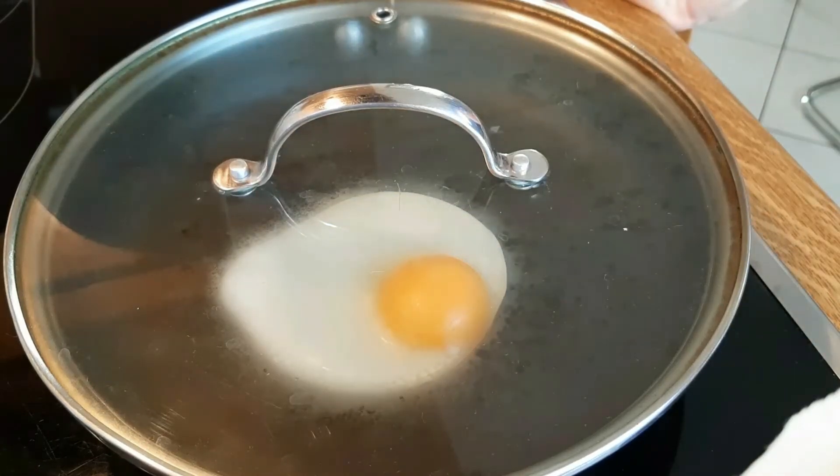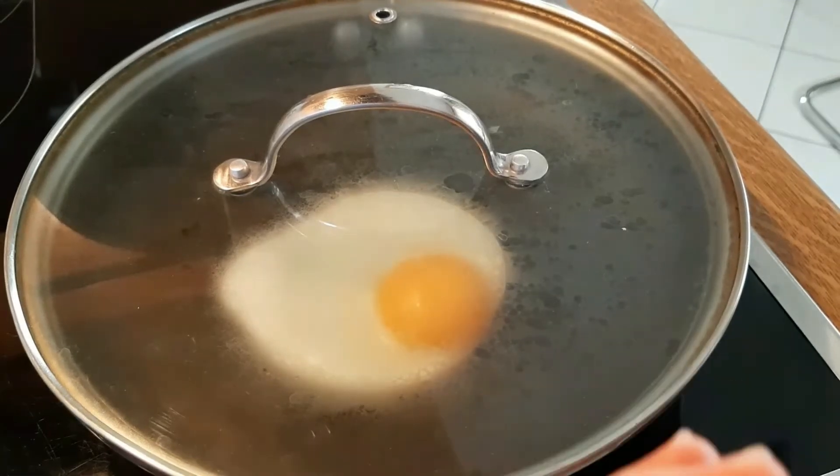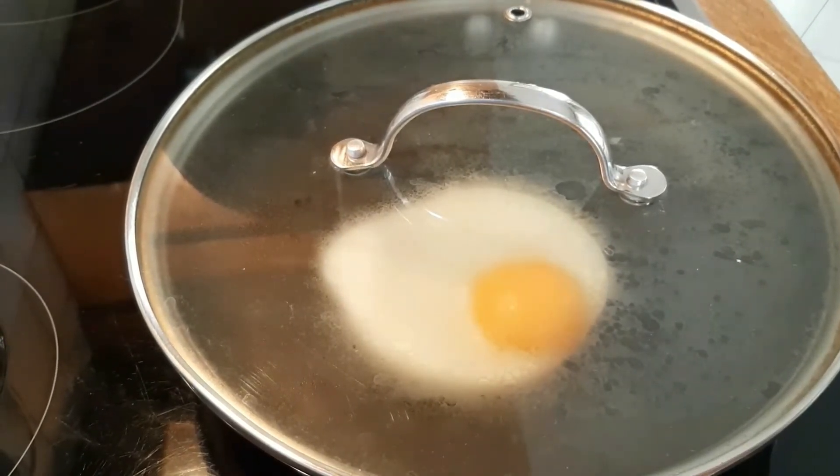Just allow it to chill and relax. The entire process takes about four minutes. The steam itself allows the egg to detach from the surface of the pan. I'm going to check it again in a minute.